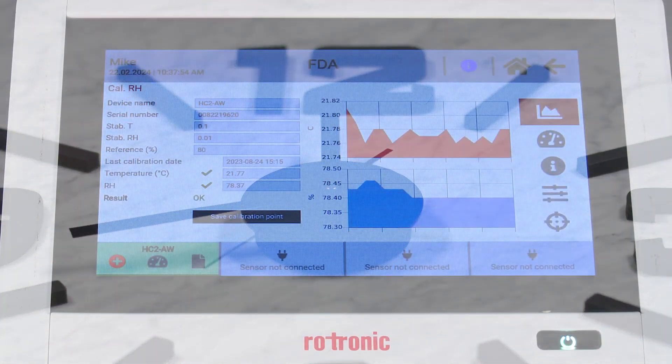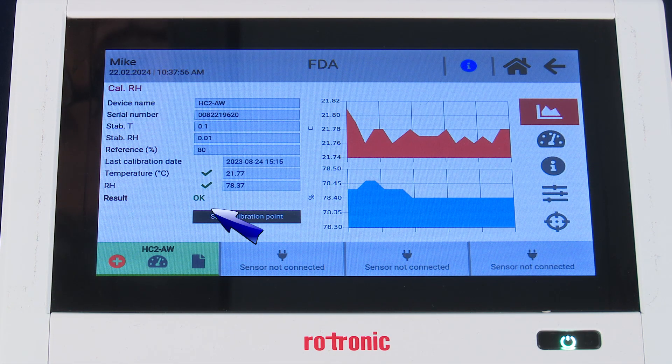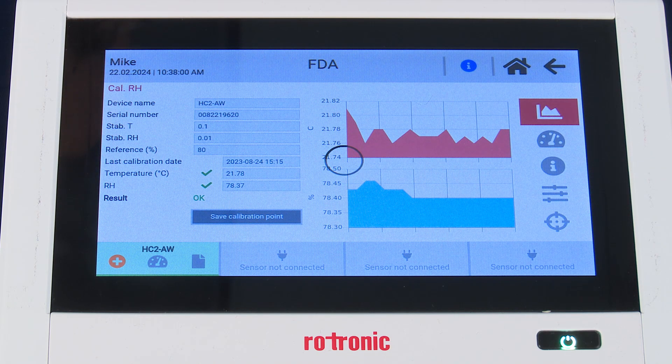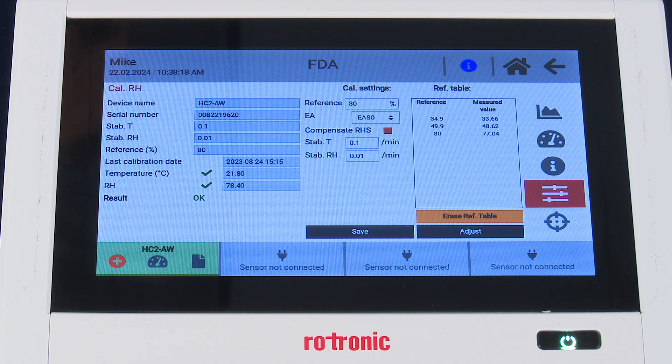The measurement has completed — we have the green OK. We want to save the calibration point. After saving that third calibration point, the screen updates and we can see in the reference table that we now have all three measurement points saved.